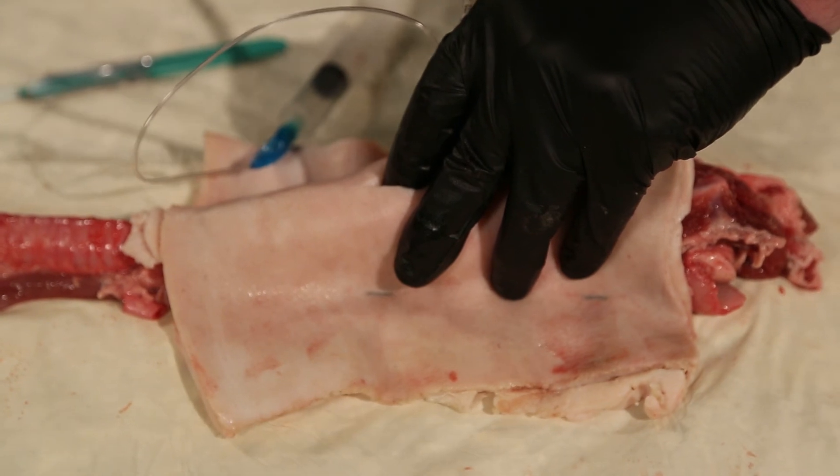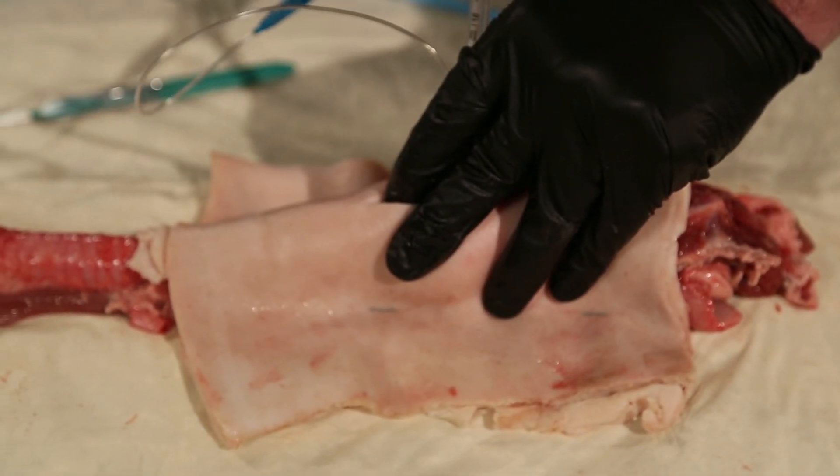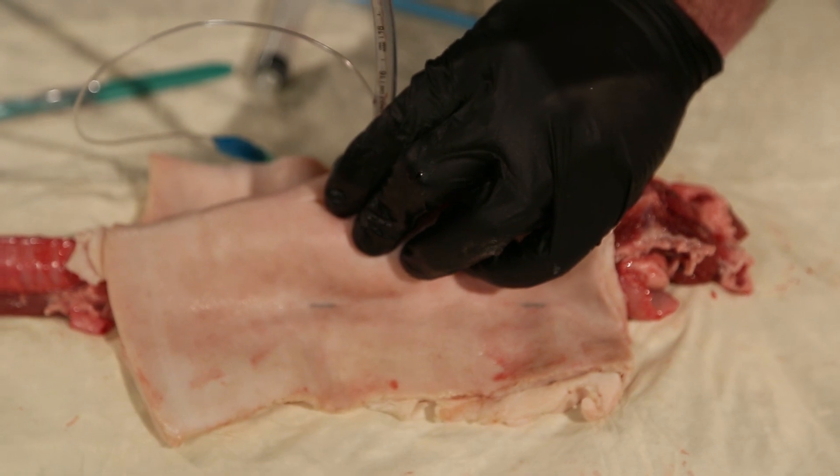Hold on to my endotracheal tube for dear life. Inflate my balloon and then begin ventilating. I'll then hold and stabilize that tube.